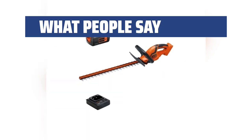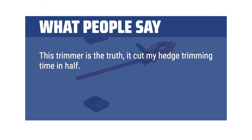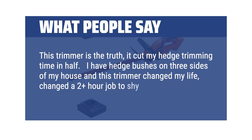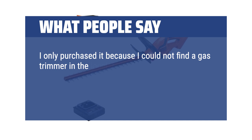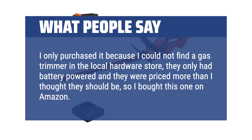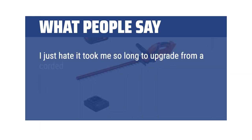What people say: This trimmer is the truth — it cut my hedge trimming time in half. I have hedge bushes on three sides of my house and this trimmer changed my life, changing a 2-plus hour job to shy of an hour. I only purchased it because I could not find a gas trimmer in the local hardware store; they only had battery-powered ones and they were priced more than I thought they should be, so I bought this one on Amazon. I just hate that it took me so long to upgrade from a corded trimmer.